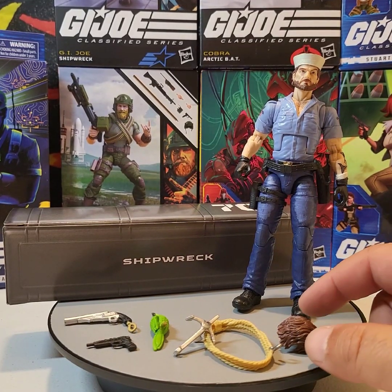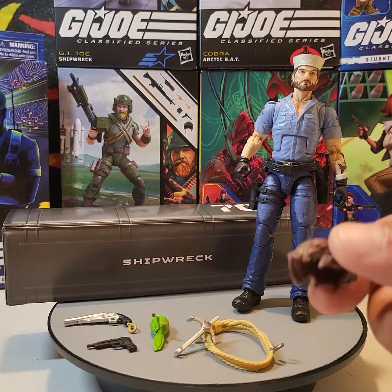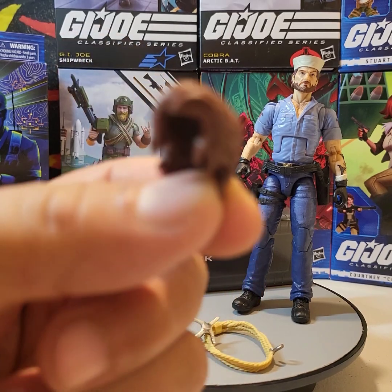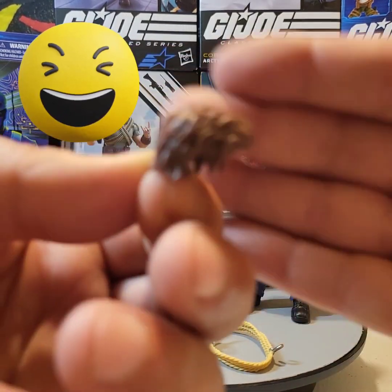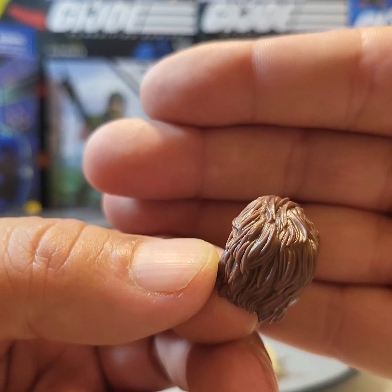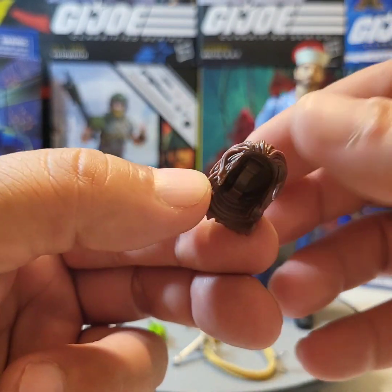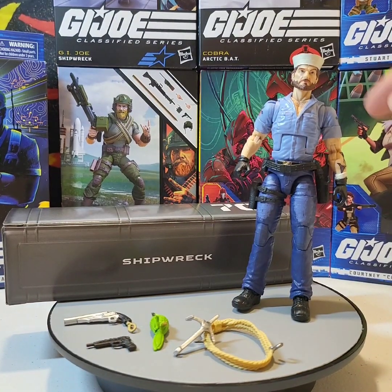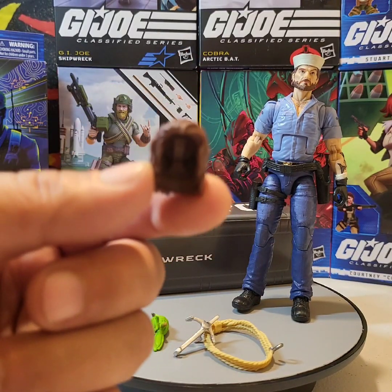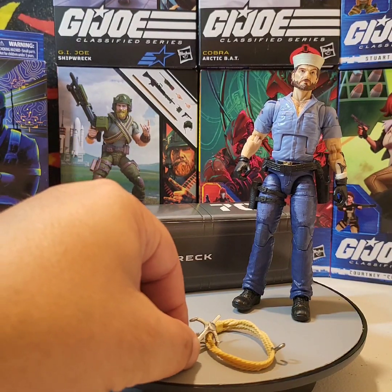Let's start off — instead of giving him a separate head, they gave us hair, hair for days. This is definitely not military regulation hair, but it is nicely sculpted. You can see he's got some very nice flowing hair there, and his Dixie cup cover comes off. I'll show you what he looks like with the hair on in a little bit.